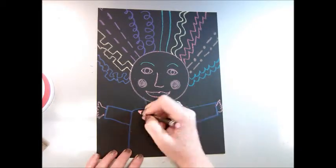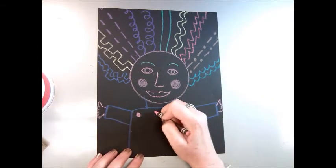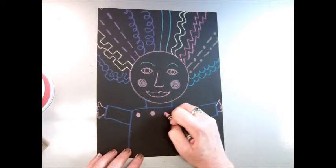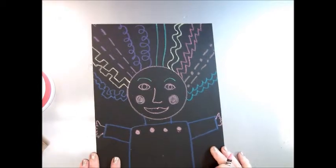And then decorate the clothing. Maybe you want to do polka dots or stripes, or just color them in plain and solid. Whatever you want to do on your silly line portrait — it's up to you.